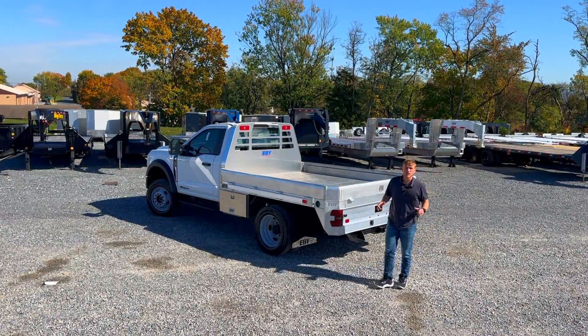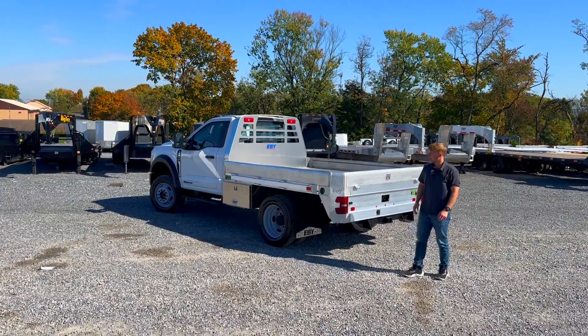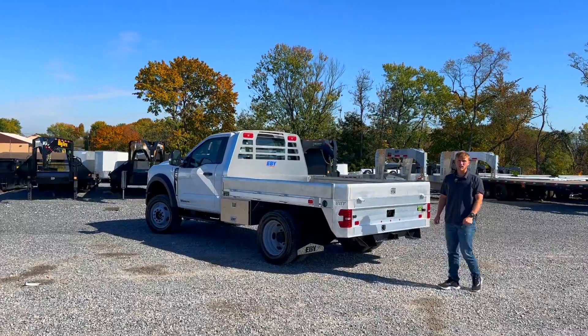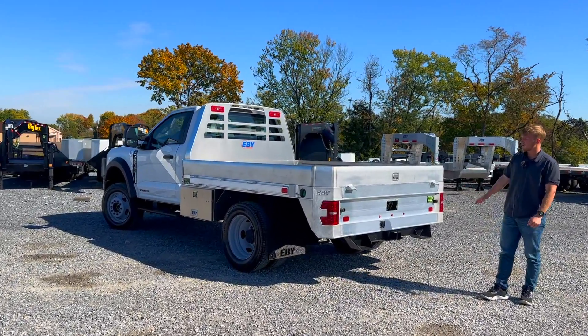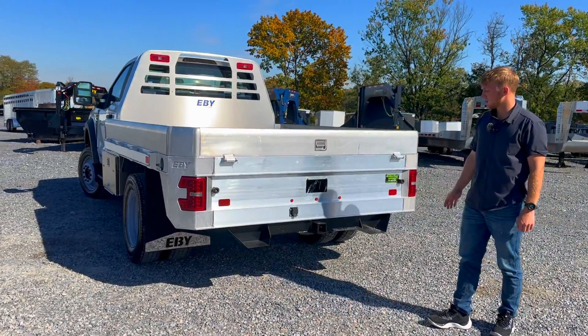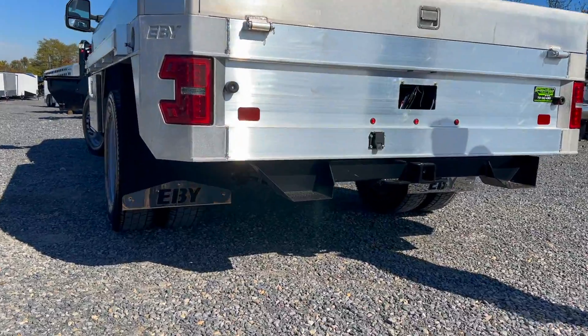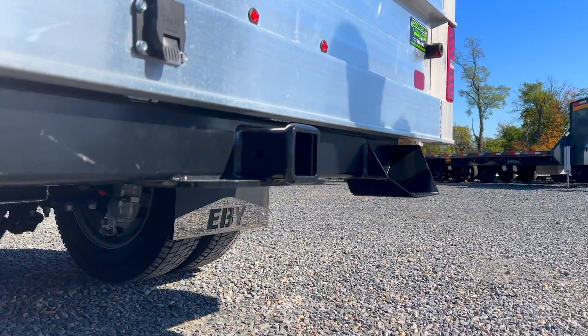Hey guys, today we just finished up an install on a new Big Country EB flatbed. This is going to be the cabin chassis model. Coming standard is the flatbed itself, and then you get this ICC bumper here at the rear. It's going to be a two and a half inch receiver with steps on either side so you can get up and down onto the bed nice and easy.